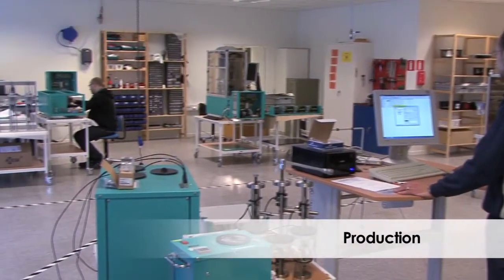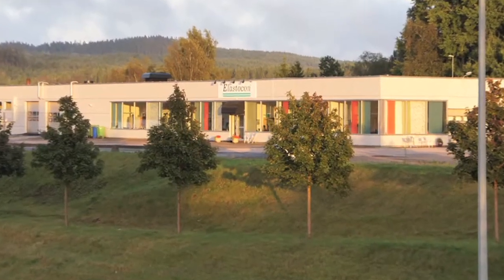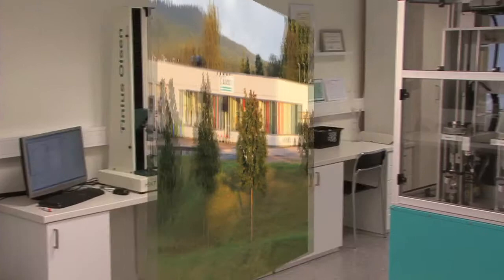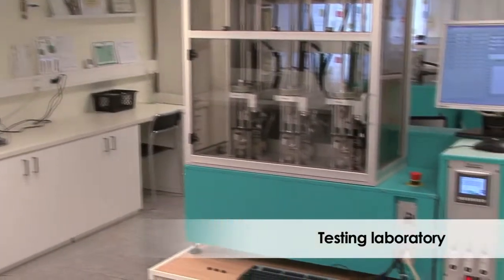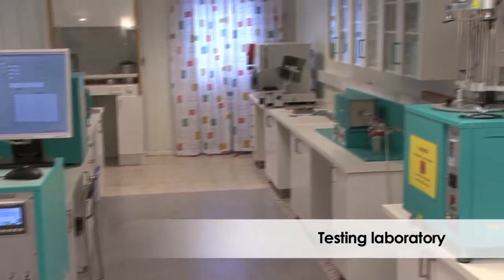Our green instruments, which you can find all over the world, are developed and manufactured here in Borås. In our testing laboratory we can offer contract testing and also demonstrate instruments for our customers.